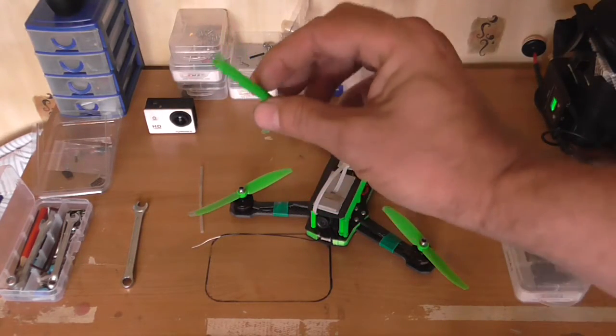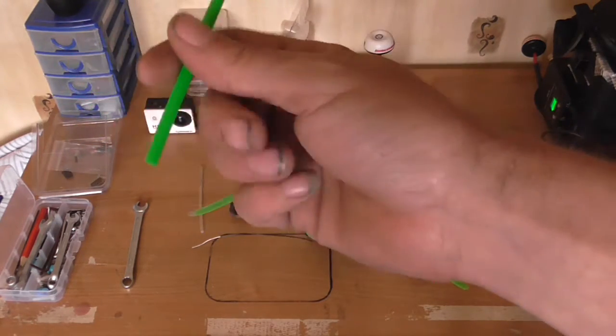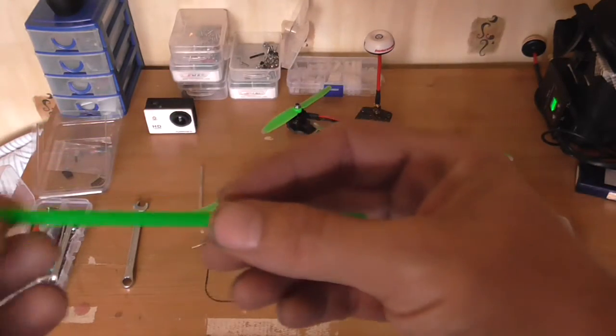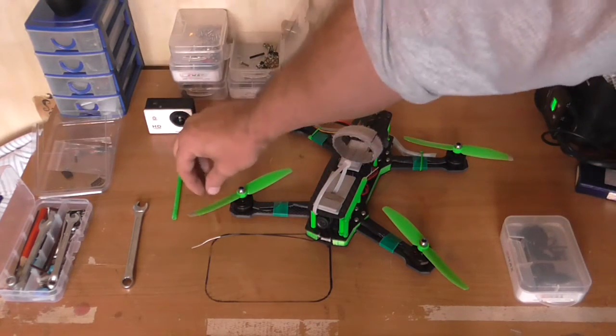All that tube is is a control arm from a Pixel 3 I believe, and I just sprayed it green so it goes with the rest of the quad.